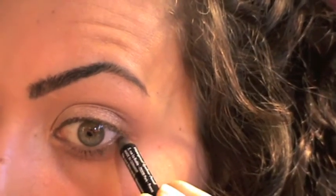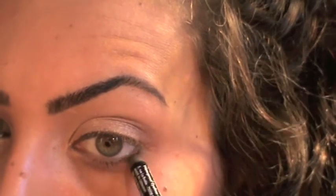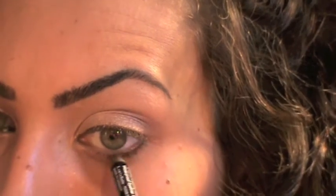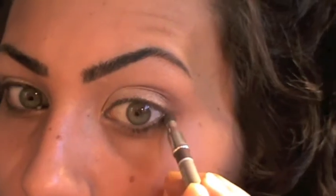Next I'm gonna apply my Make Up For Ever Aqua Eyes waterproof eye pencil in number 2L — it's brown. I'm gonna apply this on my waterline — under my waterline, just half of it, not all the way to my tear duct — and then smudge it a little bit because I want it to look soft.